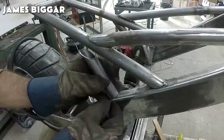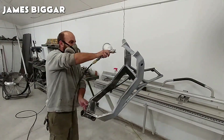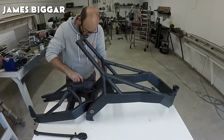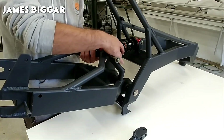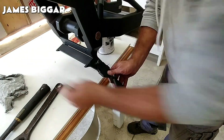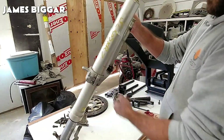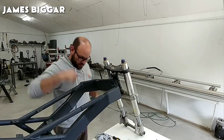CAD is commonly used in the manufacturing industry to design and develop all kinds of products. CAD software allows designers to create digital representations of objects or systems. These digital models can be 2D or 3D, and can range from simple sketches to complex, highly detailed models. Designers can specify exact dimensions, angles, and other parameters, reducing errors and ensuring that the final product meets specifications.